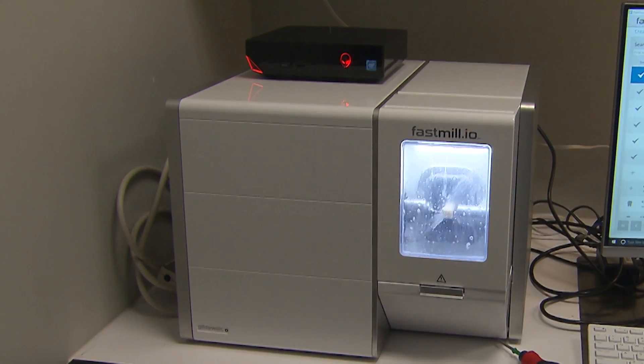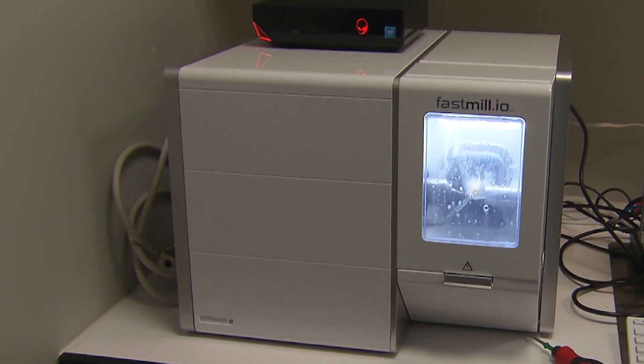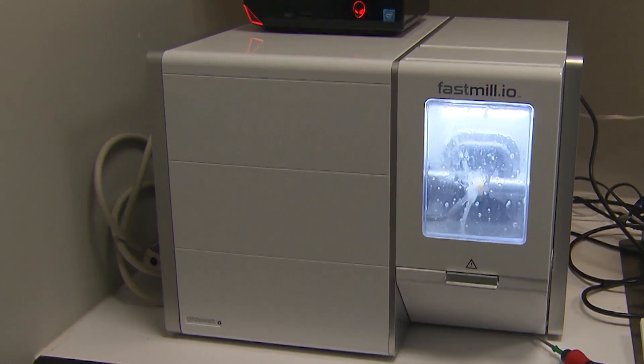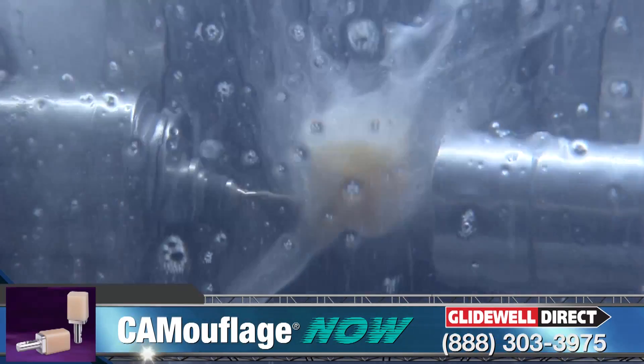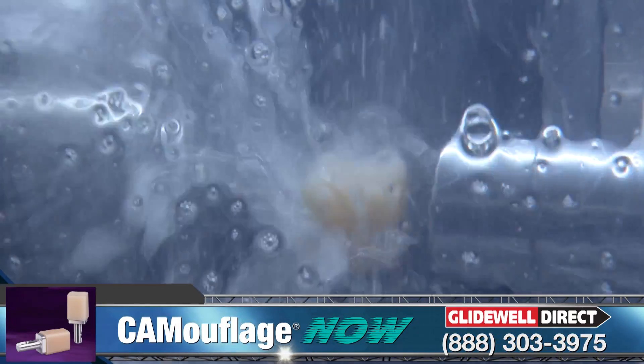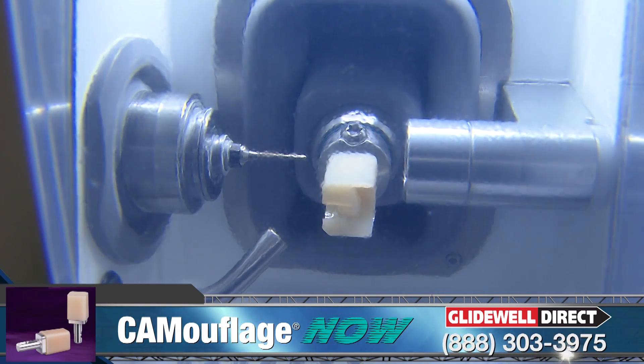Once I'm finished setting the proximal and occlusal contact parameters, the ElectricFastMill.io machines this onlay in only seven minutes using Camouflage Now, which is a hybrid resin ceramic material that I really like using for partial coverage restorations.